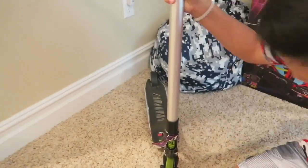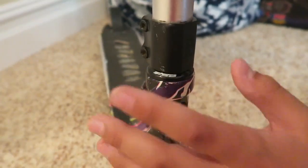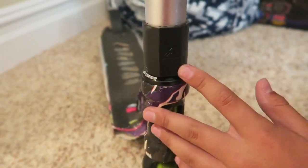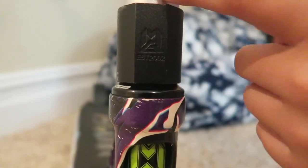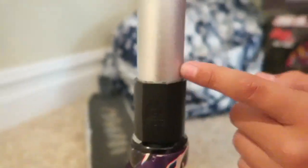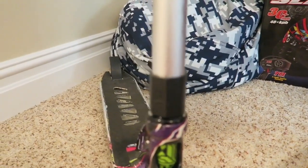So let's move on to the headset — it's an FSA headset. You've got the Mad Gear double clamp. I haven't noticed anything wrong with it. It's a pretty good clamp, I would say.